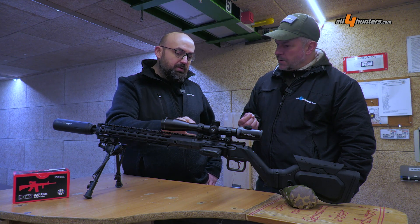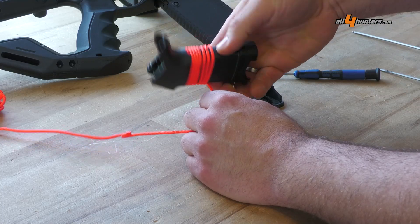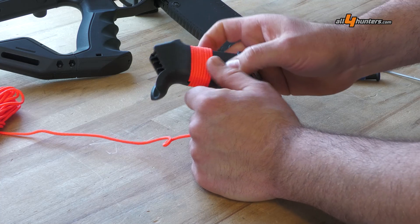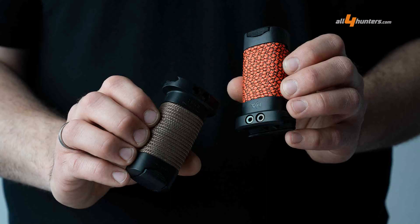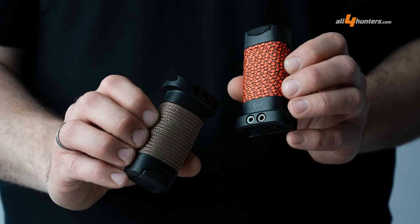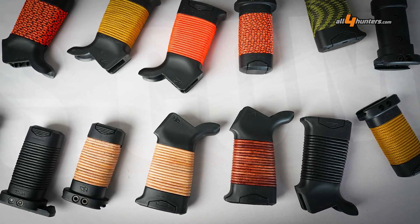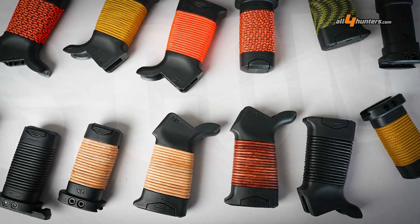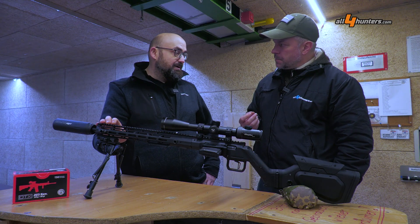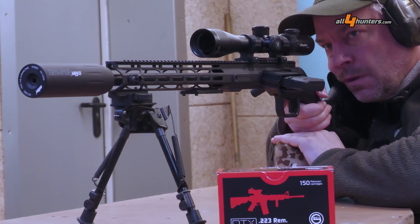What is quite nice is that we use the standard barrel nut from the external dimensions of our AR handguards — AR-15 handguards. So you can use every HERA AR-15 handguard on this platform too. We have these nice leather ones, and we also offer some with a paracord wrapping. So you have a lot of different options to individualize your rifle, your HERA H6.